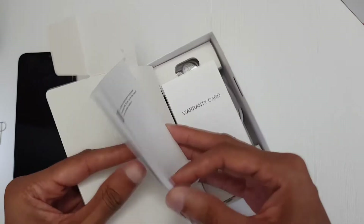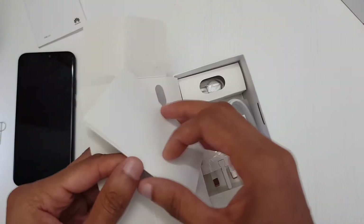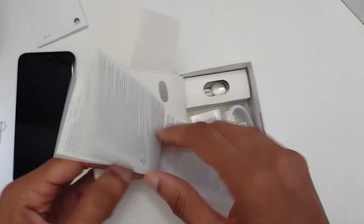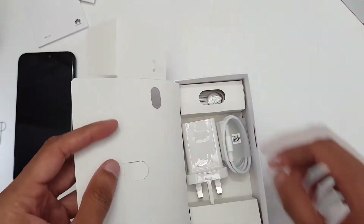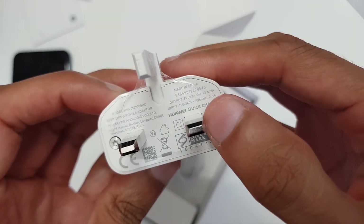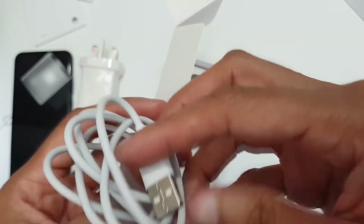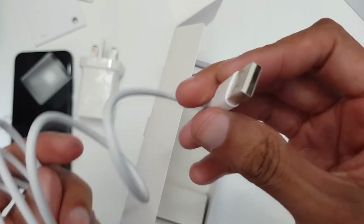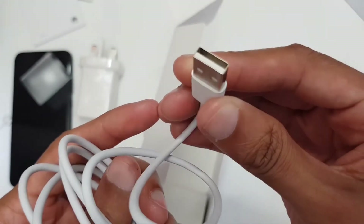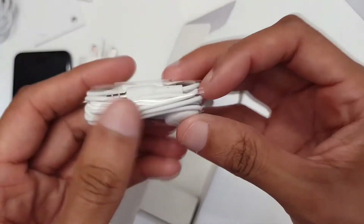We get some reading material here — quite a lot, look how thick that is. I wish companies would stop putting these in. Warranty information, and a three-pin UK power adapter — this slides up here, output five volts at two amps or nine volts at two amps. We've also got the USB data transfer and charging cable: standard USB Type-A on one side and USB Type-C on the other.